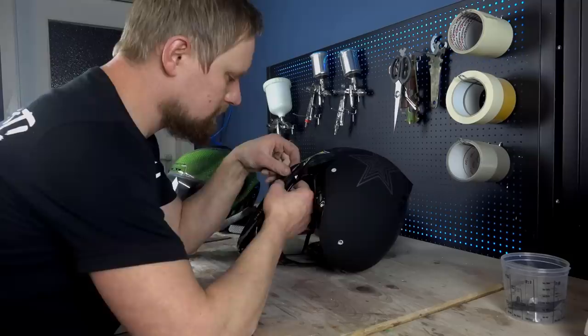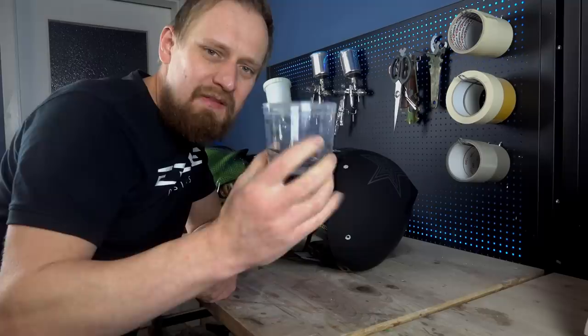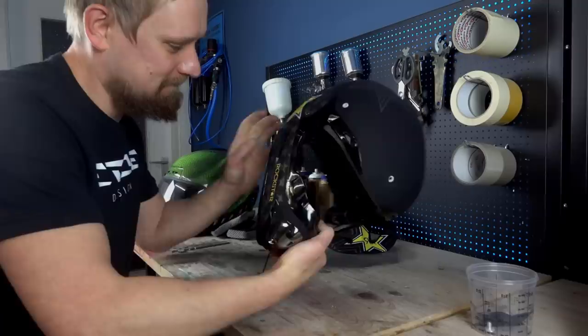My first custom painting tip for you: if you have a lot of small parts and screws, save them in a bucket. When you want to reassemble this helmet, you know where to find them.